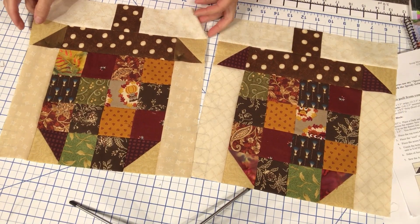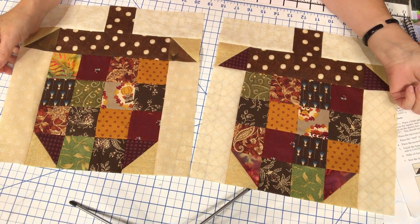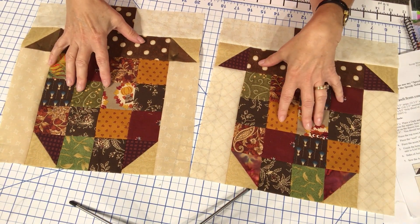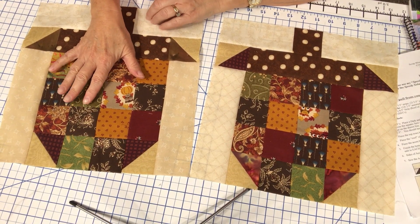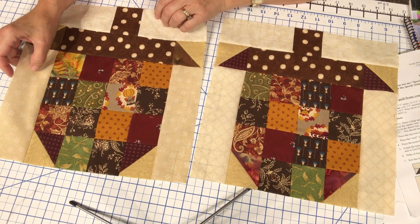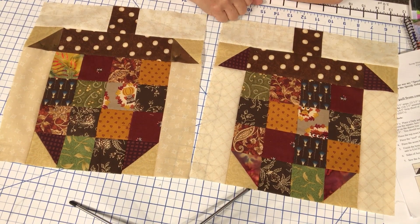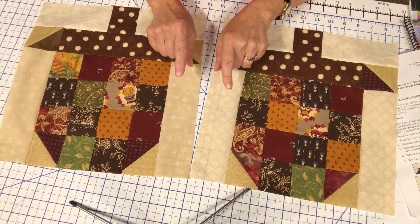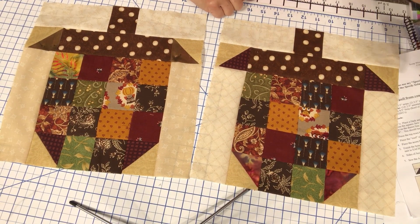Here are both of the acorn blocks — I just think they're absolutely adorable. You could have fun using scraps, or maybe a specific fabric from your stash. However you'd like to make them, they're a really fun and simple block. A great way to use up lots of two and a half inch squares and your two and a half inch strips from your stash.